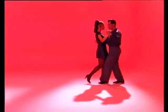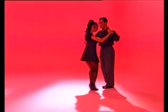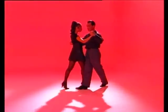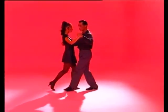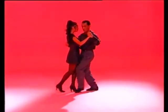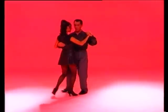One, right foot back. Two, left to the side. Together with the right. Open with the right to accompany the woman. Together with the left. Go to number three of the basic. Four, five, together. Six, seven, and eight.